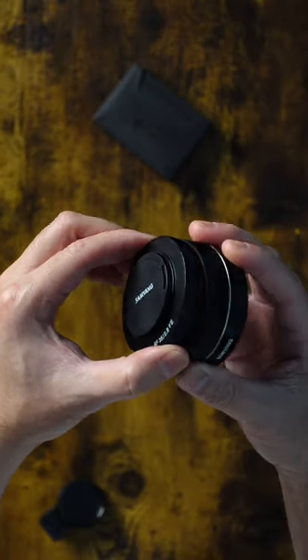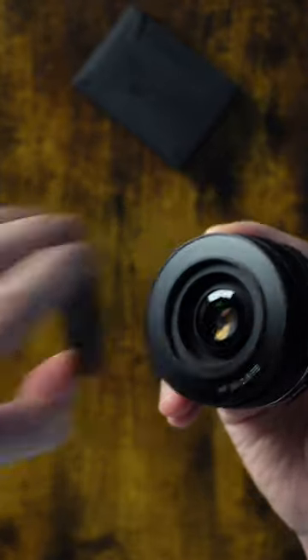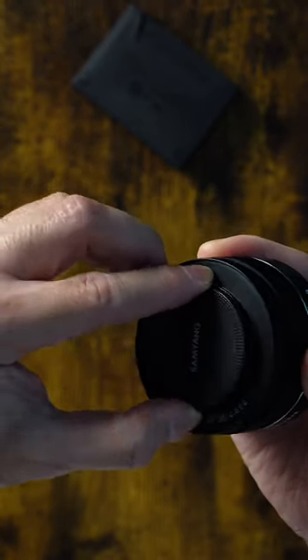You can actually remove the whole thing, or you could also just remove a small portion here on the top. I like removing the whole thing.